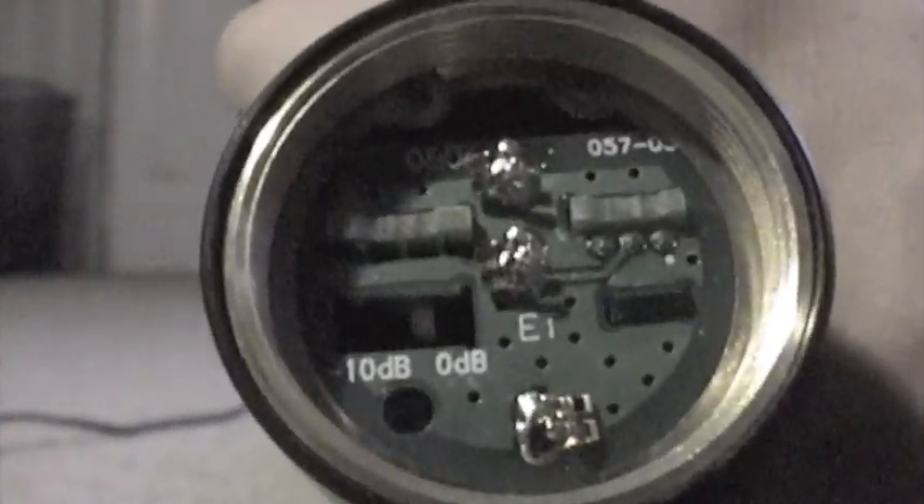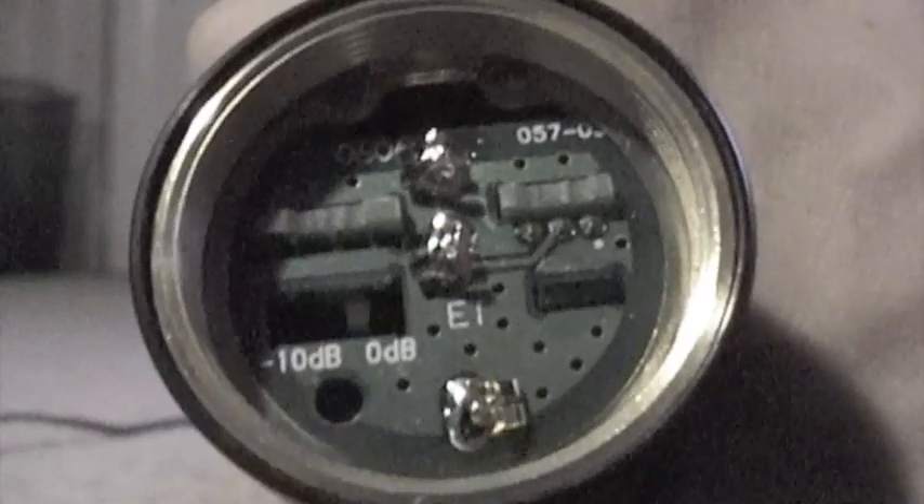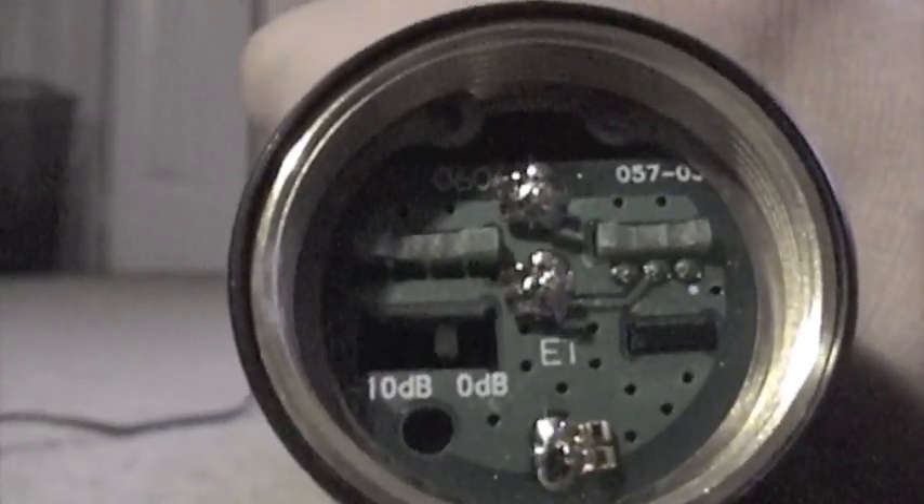There are two parts that twist off. You can twist off the grill up here, or you can come down here and twist this off — this is actually your SM58 mic cartridge. If you look right in there, there's the negative 10 decibels and the zero decibel switch. If you flip it to negative 10 decibels, the mic won't be as loud. So that's pretty much your volume control on the mic.